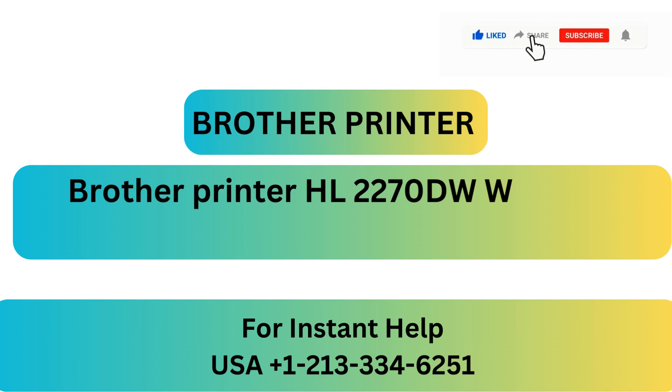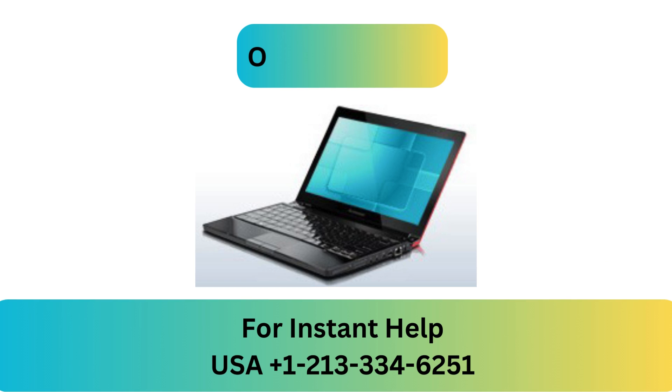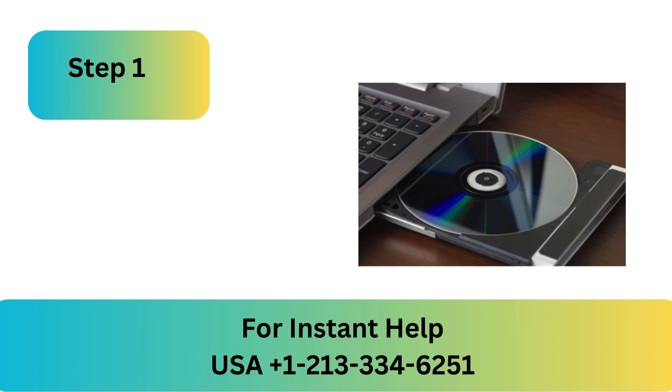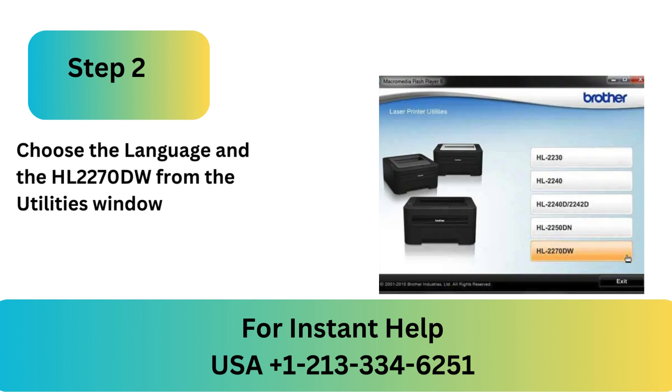Brother Printer HL2270DW Wireless Setup. On Windows, Step 1: Place the installation CD for the Brother drivers into your computer's CD-ROM drive. Step 2: Choose the language and the HL2270DW from the utilities window.